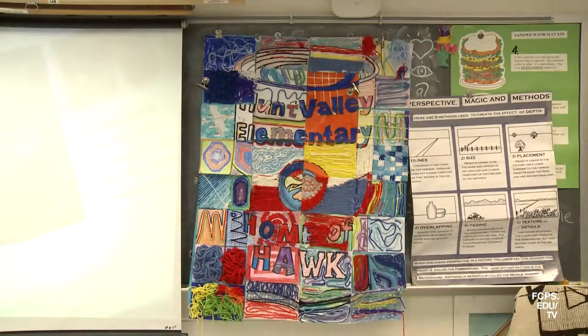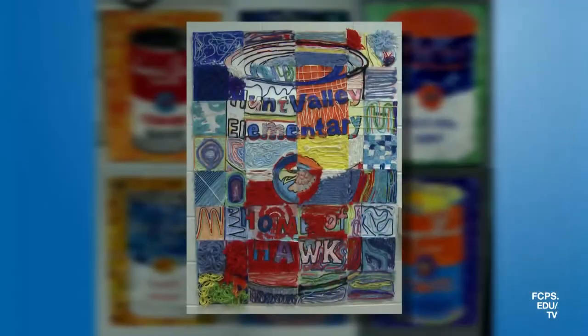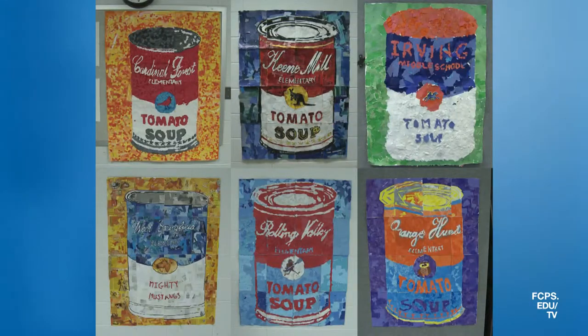And at the art show, the students were able to see just that by comparing the different styles and techniques used by each school to create their soup can.